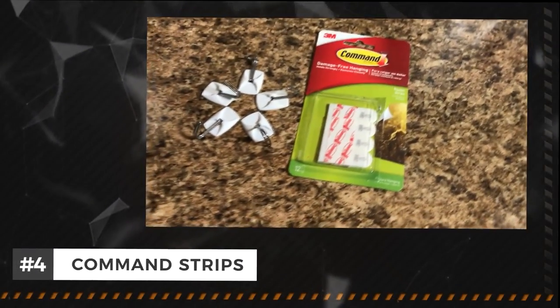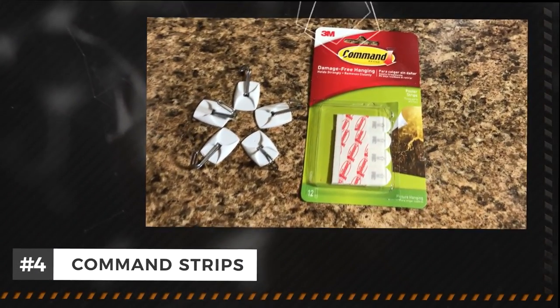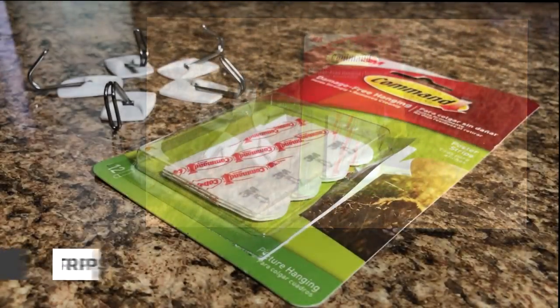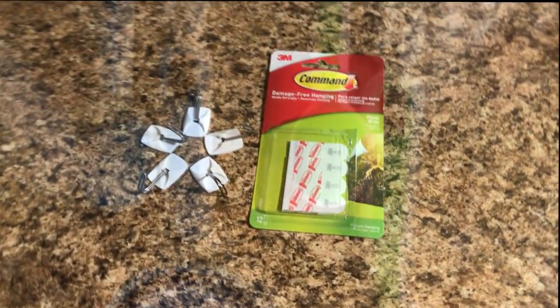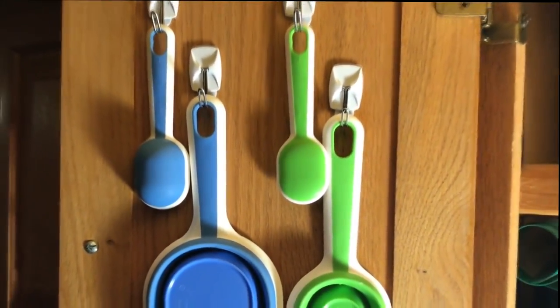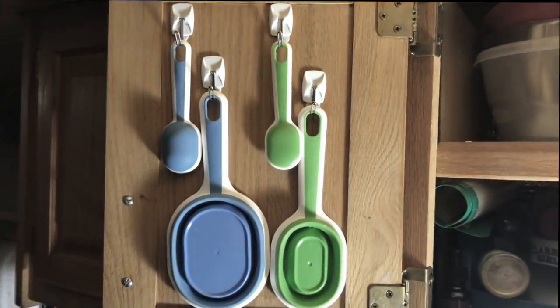Command strips. Initially, when we first purchased our RV, we were concerned about putting holes in the walls and having items fly off the wall while driving down the road. These can be easily attached and removed as needed, without damaging walls, paint, and or wood finishes.